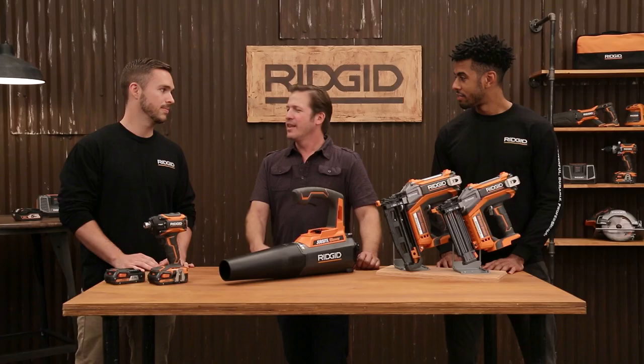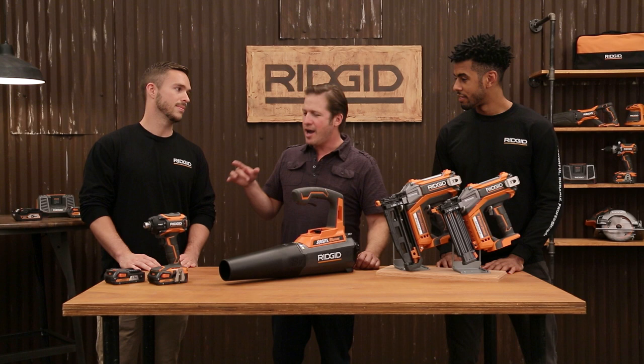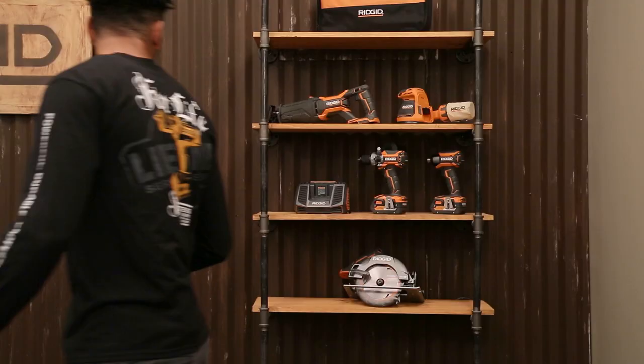Thanks, David. Lots of exciting stuff going on this holiday. This year we really focused on bolstering our 18-volt system, and by the end of the year we'll have added 16 new tools to the 18-volt lineup in just 2015. That's what I love about your company — you're constantly bringing new innovation to the table. I'm ready to get started. What do you got?